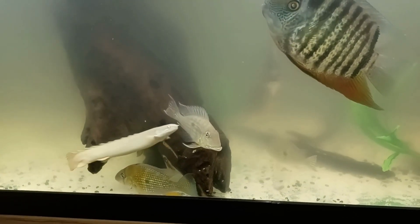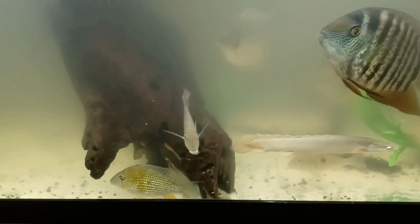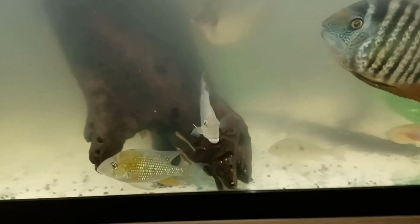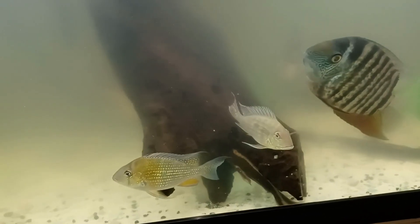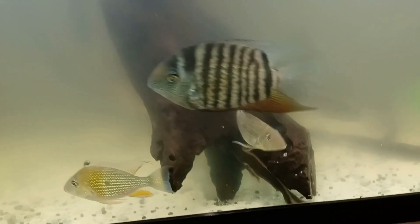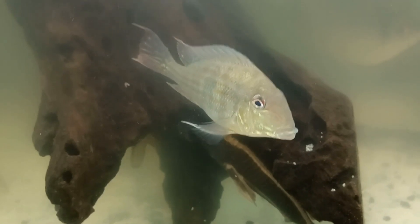Hey everyone, Aqua Alex here giving you an update on my 125-gallon aquarium. All my fish are doing well. Enjoy the video of my fish here in the 125 — look how beautiful my geophagus abalios are getting.